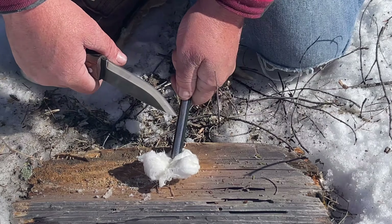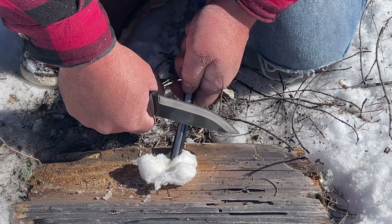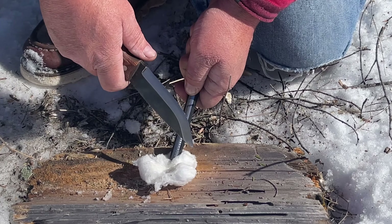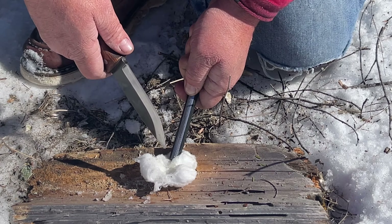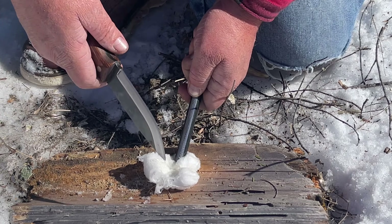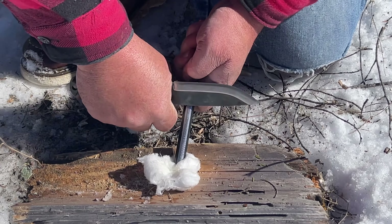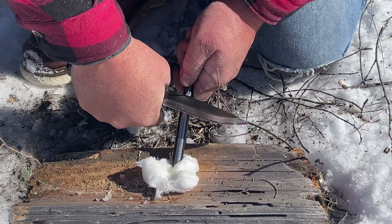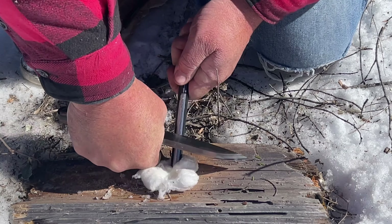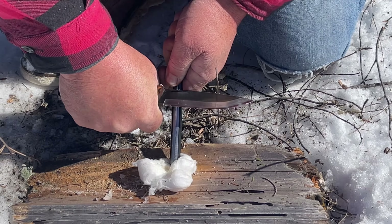I prefer to hold the material down with my ferrocerium rod and then scrape with my knife, because the tinder isn't as likely to move around or get pushed off. It really seems to work well. Hold your spot, hold your knife, get a good scraping edge on the spine, put a lot of pressure on it, and just scrape down and make a spark.